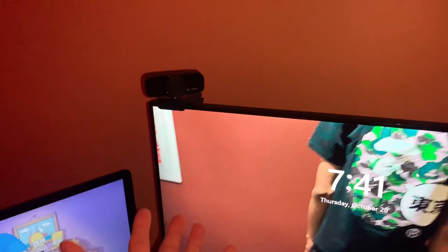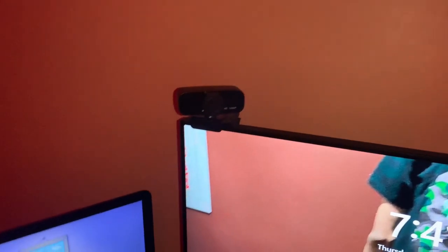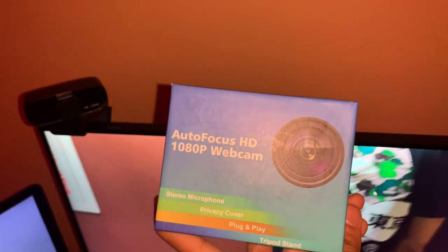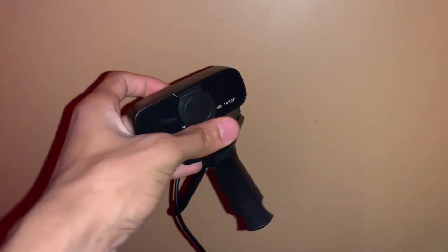Now we finna go with the webcam. Don't criticize me about it, but this is what I use when I stream or do videos on a computer. This webcam was $30. I got it off Amazon. I know some streamers got the whole camera setup for like $1,000. Me, just starting off — my bag ain't that big yet. I'm going to show y'all the box of the camera. It's an autofocus HD 1080p webcam. It's going to get the job done. I got a tripod stand too. You can't be mad at me for paying $30. It's a good webcam. It's going to get the job done.